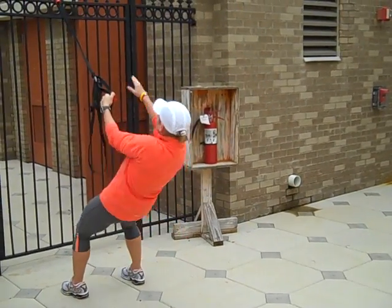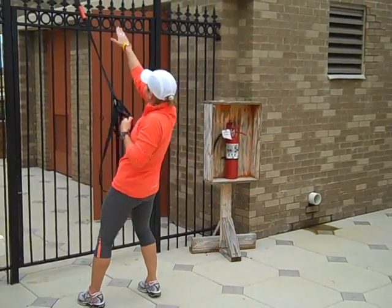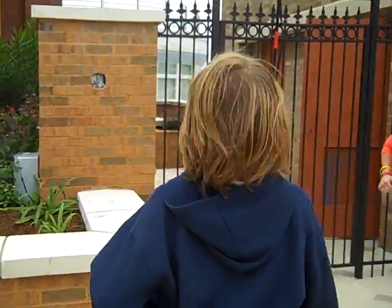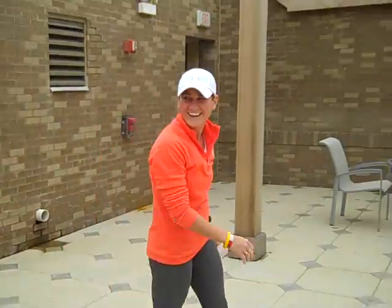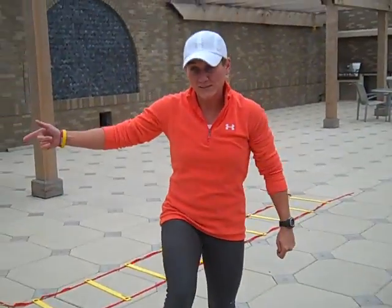We're just going to do a one-arm rotational row. We're going to reach for the floor and then drive it up. So we'll get you set up — we might lift this out just a little bit more. 45 seconds on each side of that.